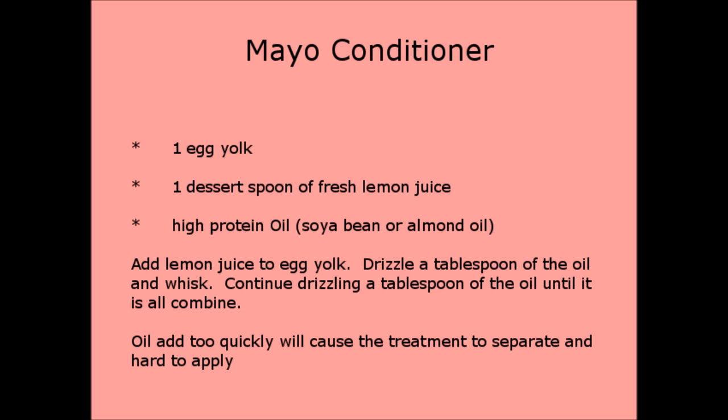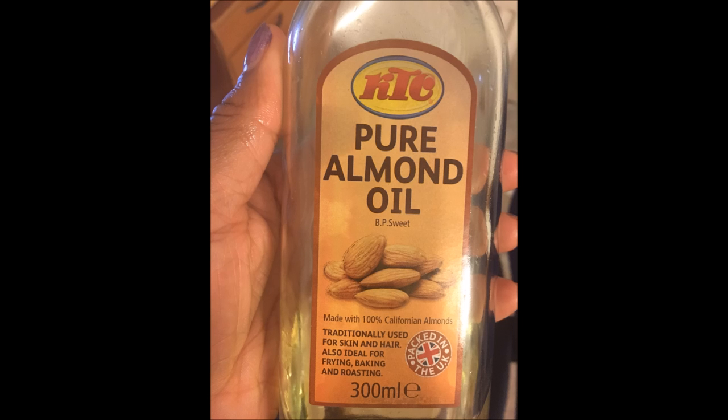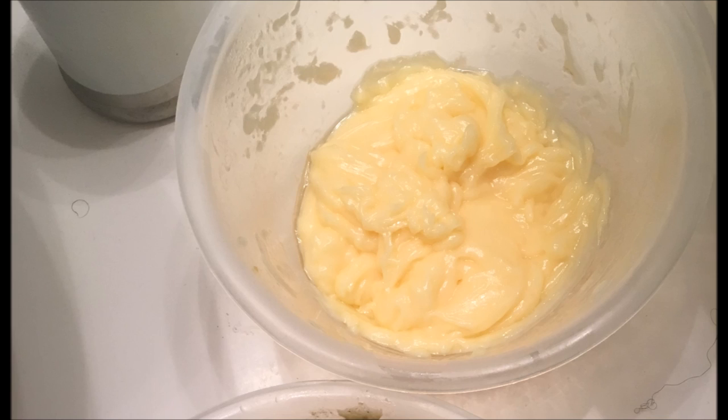The final treatment was the mayo conditioner. The lady on the original video was criticized for basically making a mayonnaise — which is very true, that's exactly what it is. But I prefer to make my own because shop-bought mayo has stabilizers and fillers you don't really need. My homemade version consisted of one egg yolk, one dessert spoon of lemon juice, and a high-protein oil. The video suggested soy bean oil, but I used almond oil which I already had. You whisk the lemon juice into the egg yolk, then drizzle in about a tablespoon of oil, whisk, and keep adding oil a tablespoon at a time until it's all combined.